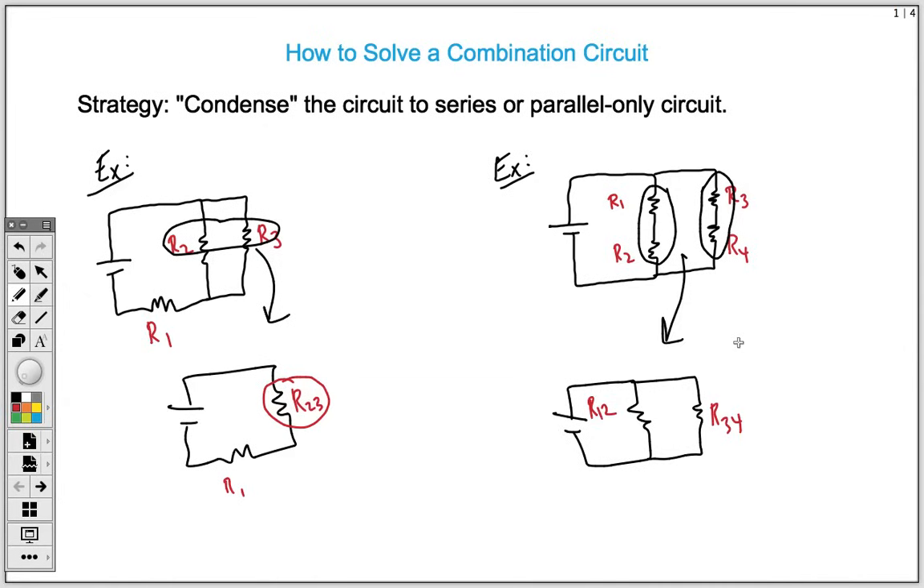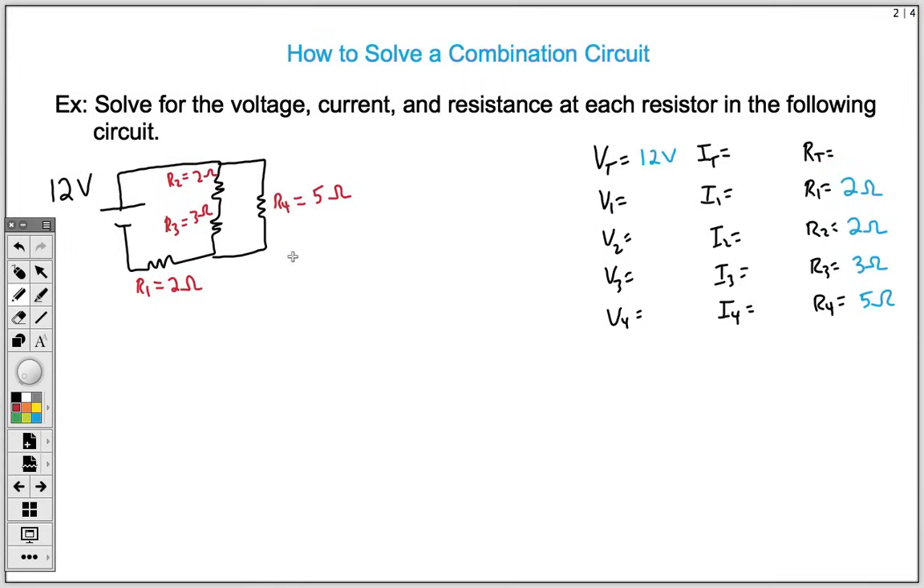That's the main strategy for any combination circuit. Now let's look at a full example. Here I have a combination circuit with both parallel and series elements, plus an additional resistor. We want to solve for the voltage, current, and resistance at each resistor. I've set up a VIR table for all the resistors and already filled in the information given by the diagram.